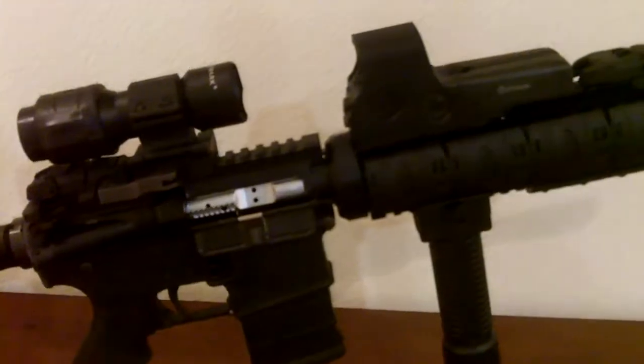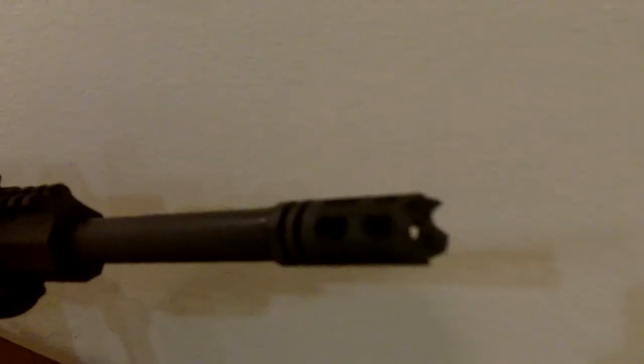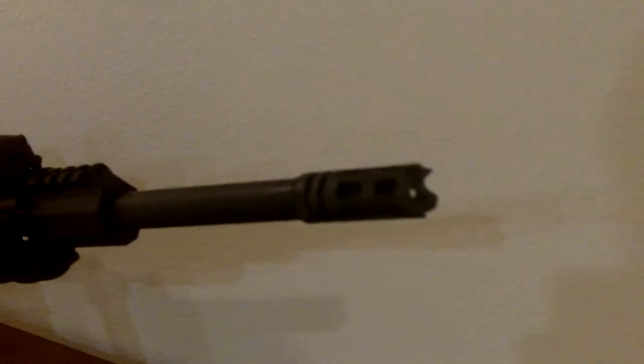It's got a chrome bolt, a 1-8 twist, and a Yankee Hill Machinery flash suppressor — sorry, not a flash suppressor, it's a compensator — that is rather wicked looking, it's toothed.